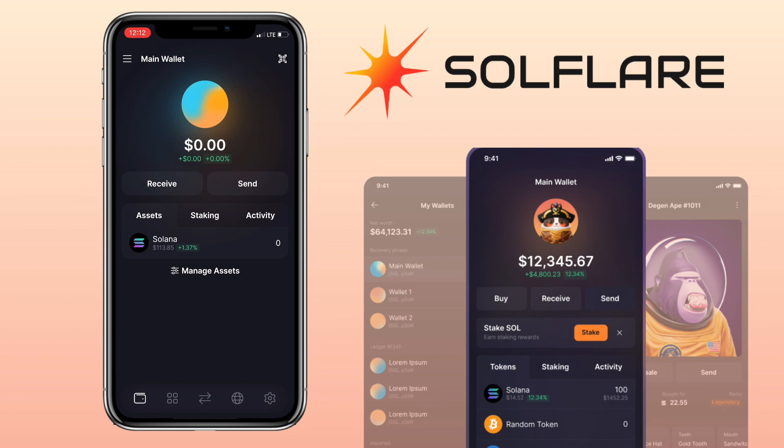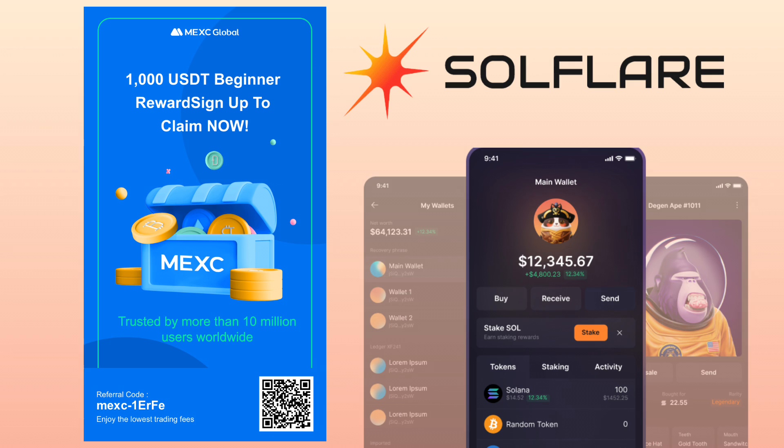To deposit SOL in your wallet, you will need an external wallet. In my case, I will use my Maxi account.